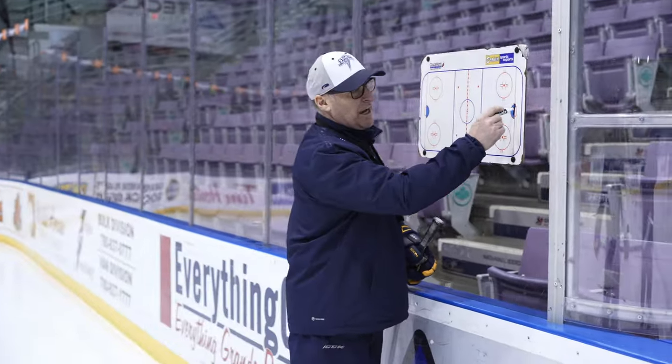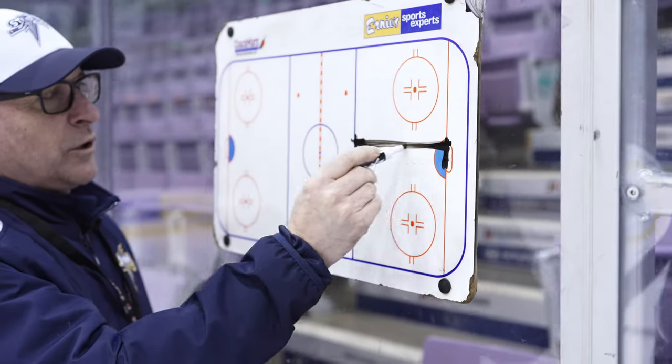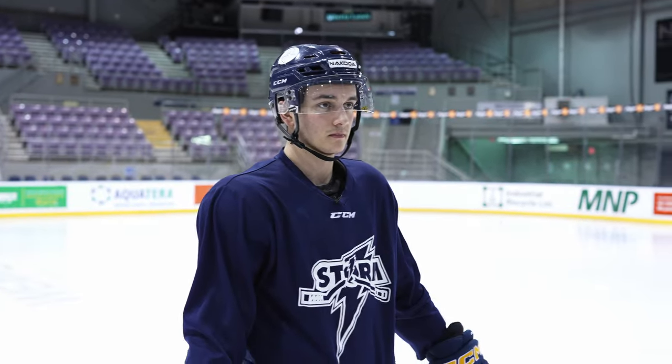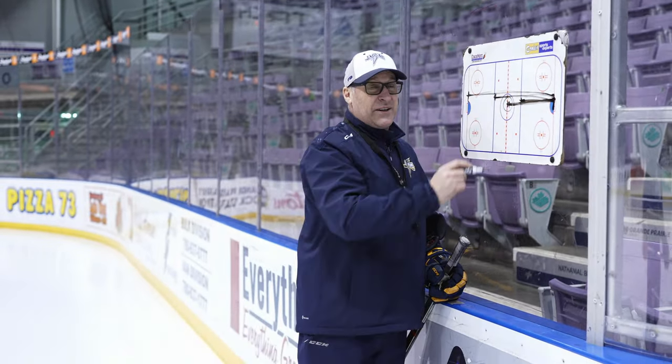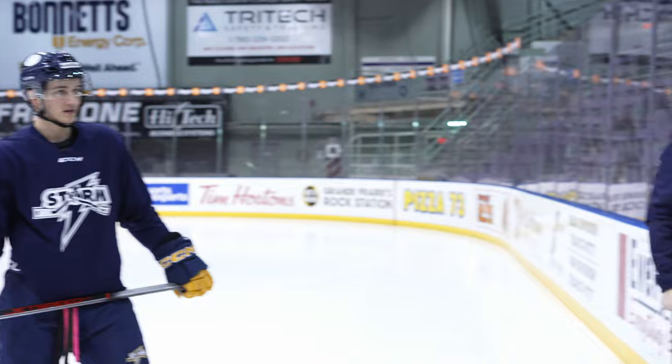Mitch, this last drill, I call it champions. You're going to start on the goal line, go to the near blue, stop, come back to the goal line, then go to center ice, stop, come back to the goal line. You're going to go all the way to the far blue, back to the goal line, and then all the way down to the far goal line, back to the goal line, and then this is the champions — you finish up at center after that. Near blue, back, center ice, back to the goal, far blue, back to the goal, goal to goal, and then your champion is to finish up.